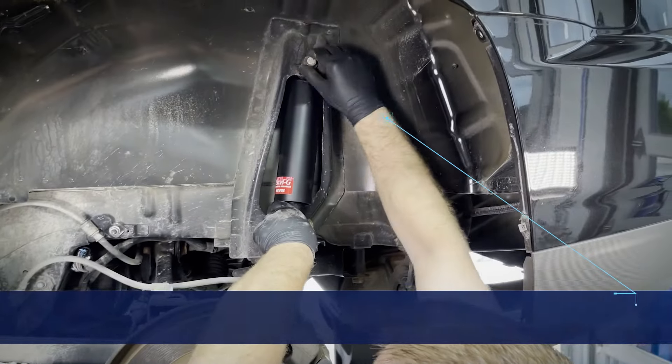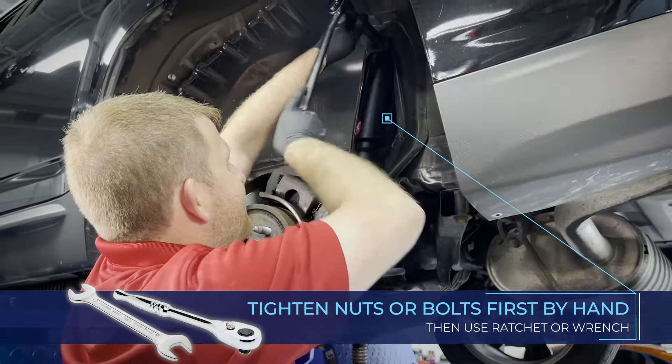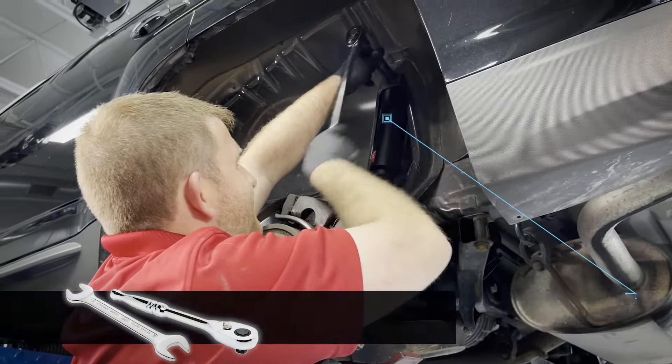Start the shock nuts or bolts by hand, then tighten them with a ratchet or wrench just enough to hold the unit in place. Don't use an air ratchet or impact wrench, as you could over-tighten the mounts or damage the threads.